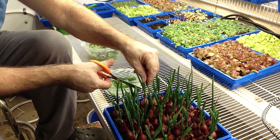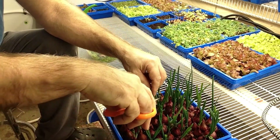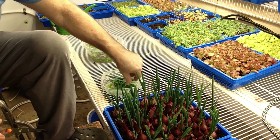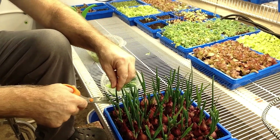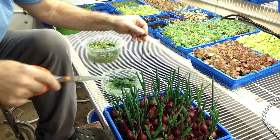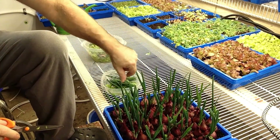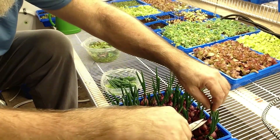They're not as oniony as the onion itself, but still have the onion flavor. Really good. So we'll cut enough for our pizza tonight, and then we'll have nice green onions for our pizza. I like the green onions on my pizza better than the other ones because they're not so overpowering.